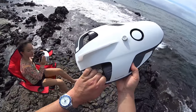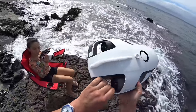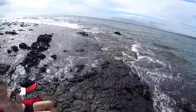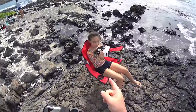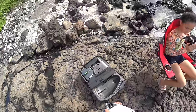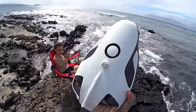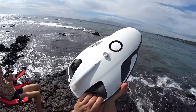Hey guys, thanks for tuning in. Check it out — it's the PowerVision PowerRay Underwater ROV drone, submarine, whatever you want to call it, with the sonar. We're going to do an ocean test today. I'm out here in Wailea, Maui, and I've got my daughter Sanaya here. I've got a tablet I'm going to be using on the PowerRay controller. So I'm going to be recording that and also recording the 4K on the PowerRay. Let's get started with the PowerVision PowerRay Ocean Test.